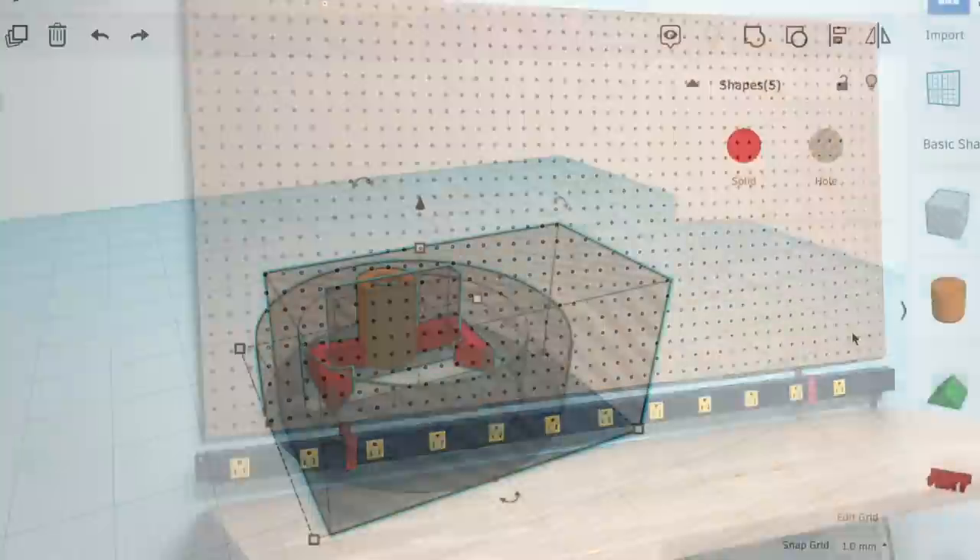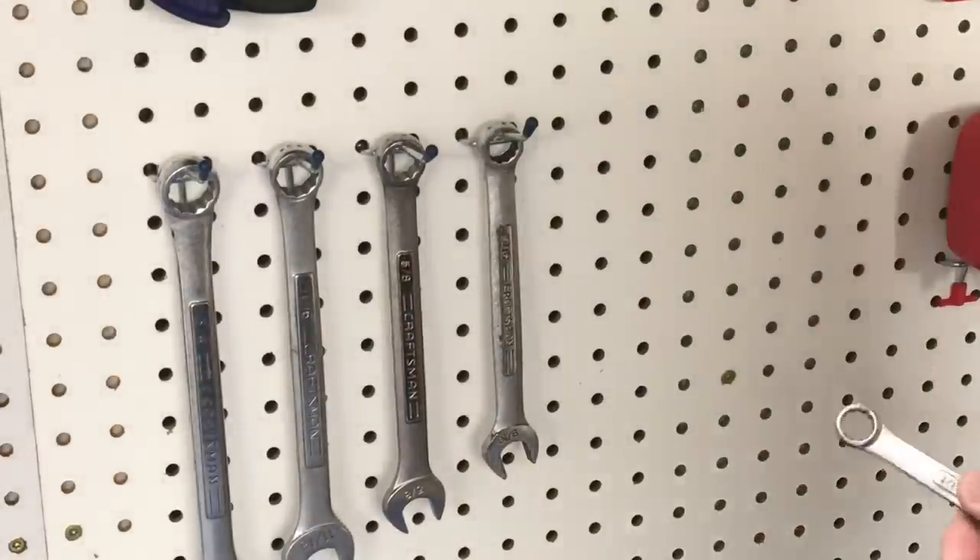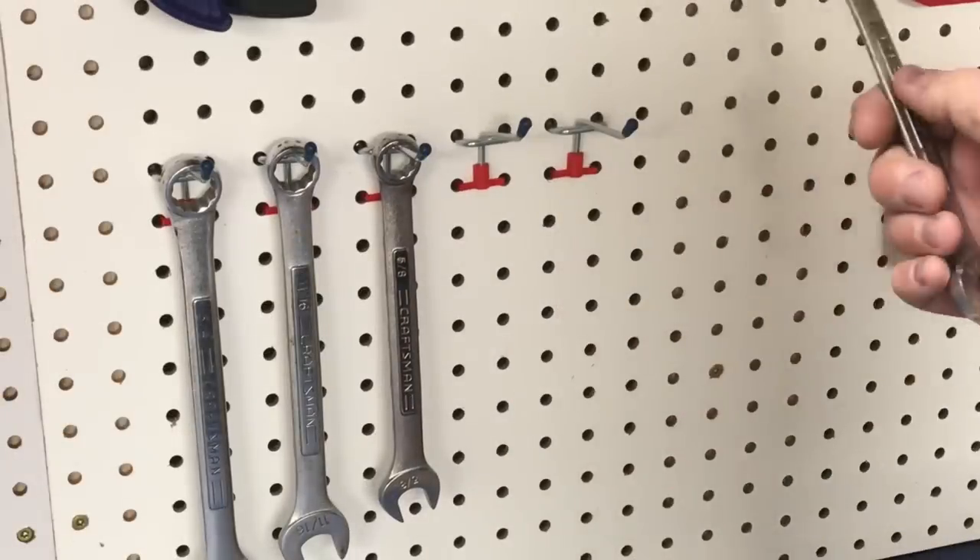Now I get to put in a bunch of pegboard hooks and for that I wanted this print. This locks the pegboard hooks in place so they don't fly out — you snap it in place and it holds the hook.